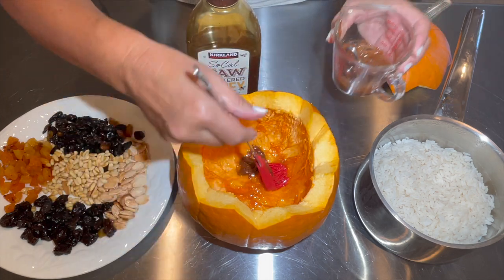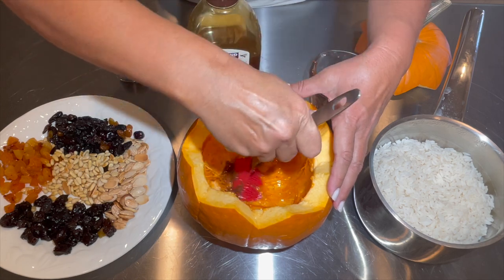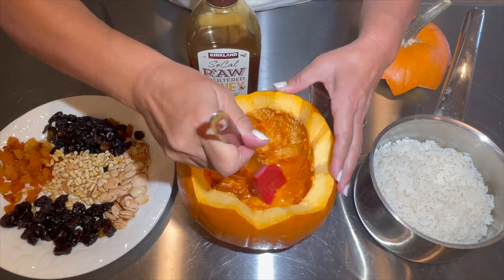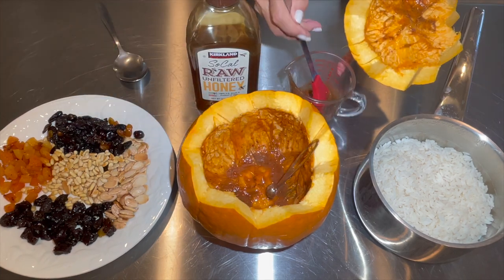I have mixed my seasonings with honey — that way it will be easier to apply — along with a little bit of oil, and now I'm applying it inside the pumpkin. By the way, I want to mention that I'm using Uncle Ben's rice.